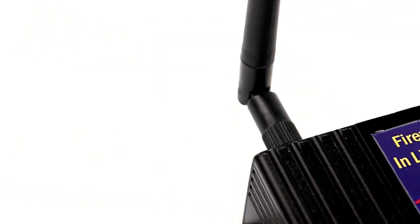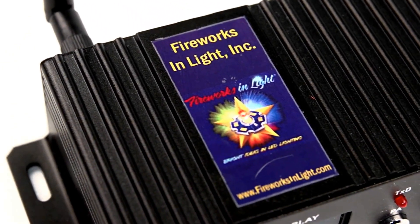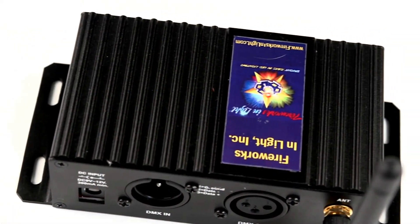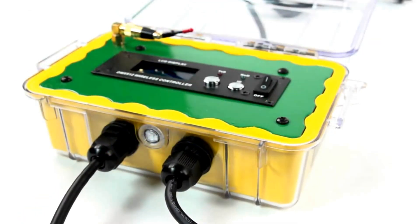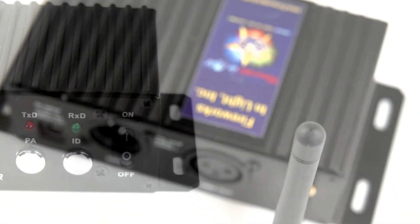This transceiver has an onboard on-off switch and features 16 separate ID codes for additional security and privacy within close local proximities. When used in conjunction with our Turbo Shockwave, it creates a complete wireless 16-universe signal transfer circuit.